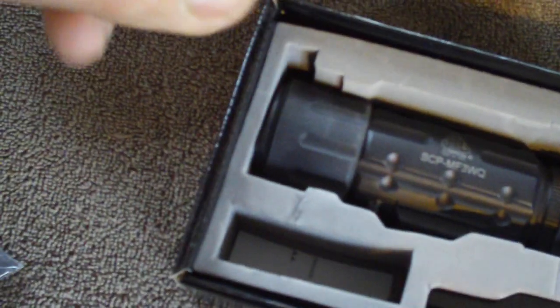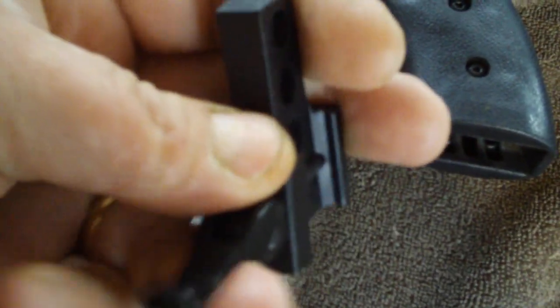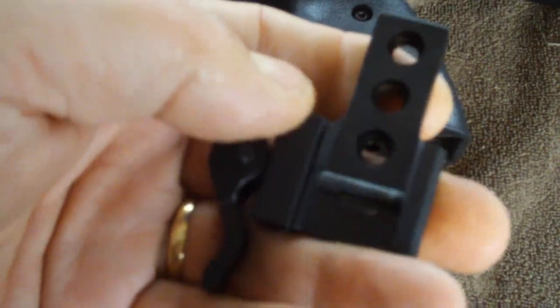We've got what they call a maximum strength quick disconnect — it's got a cam lock on it. So theoretically you could flop this thing off and flop something else on, like night vision perhaps.